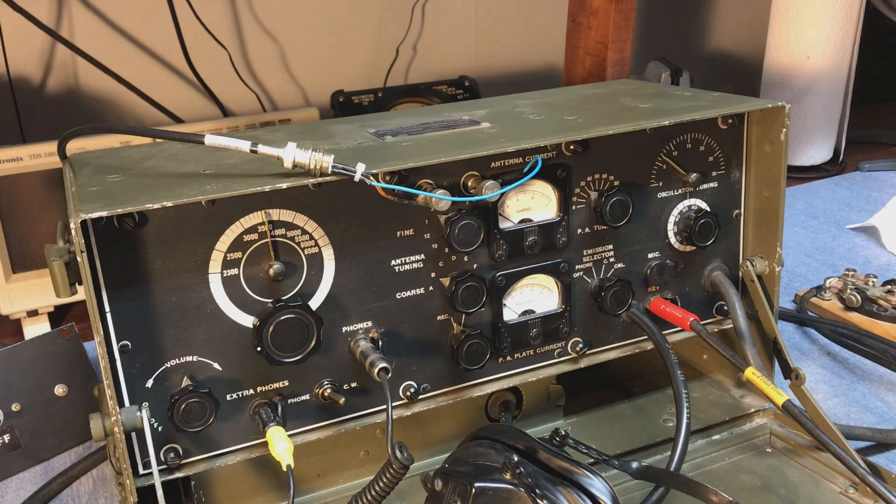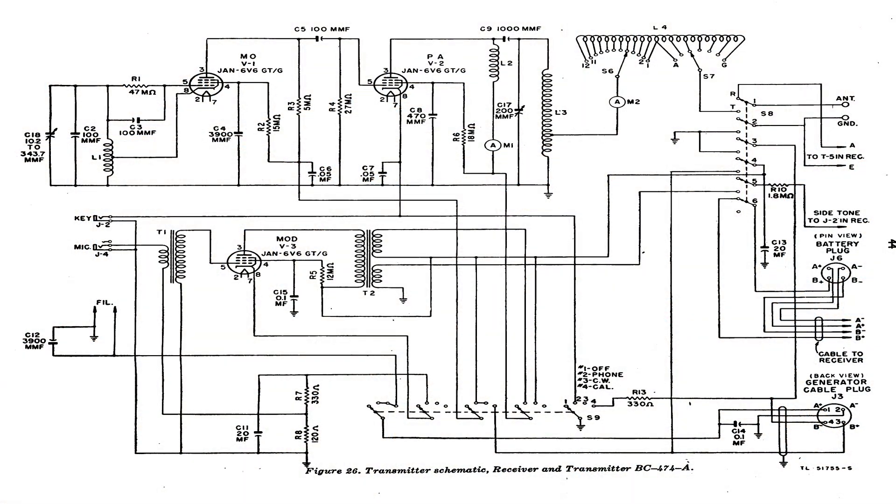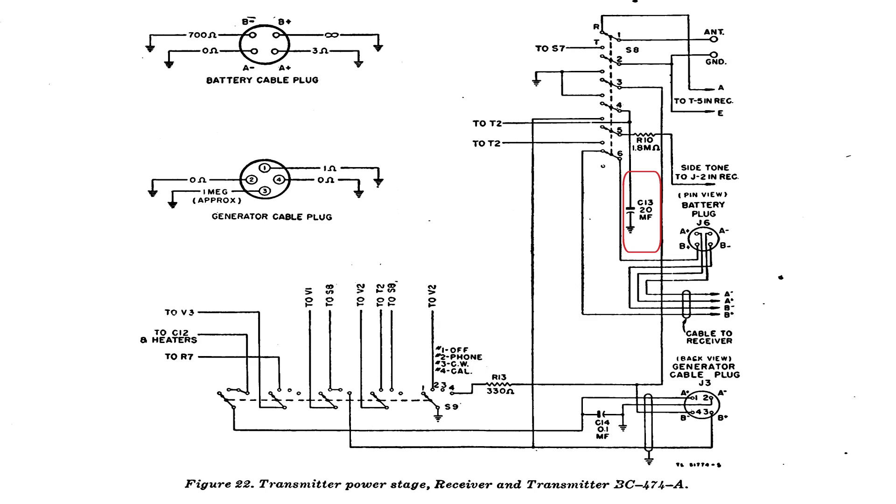The receiver is pretty simple. The transmitter circuit is really amazing because they used three 6V6 tubes — it looks like something out of the 1938 ARRL handbook. One thing that was kind of weak in the design of the transmitter was the location of C13, which is on the wrong side of the transmit-receive switch.